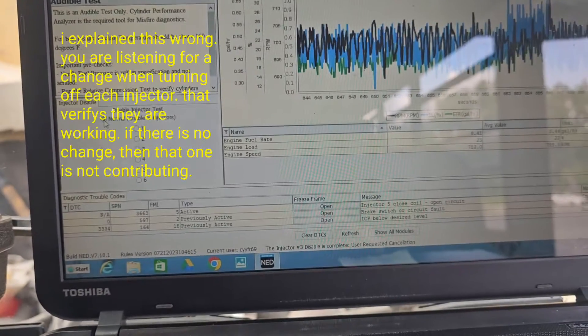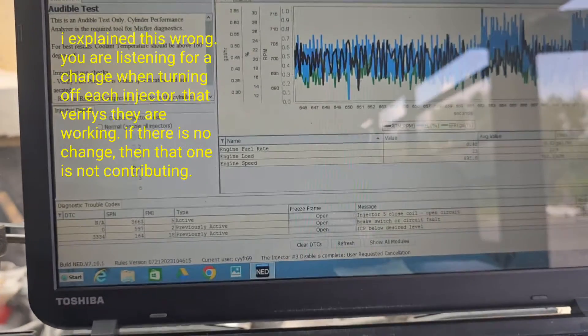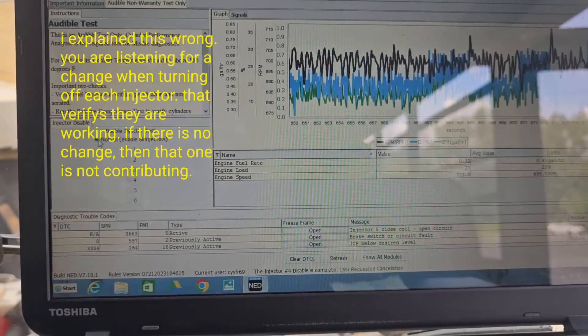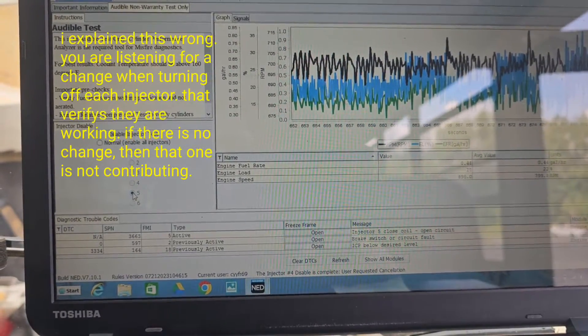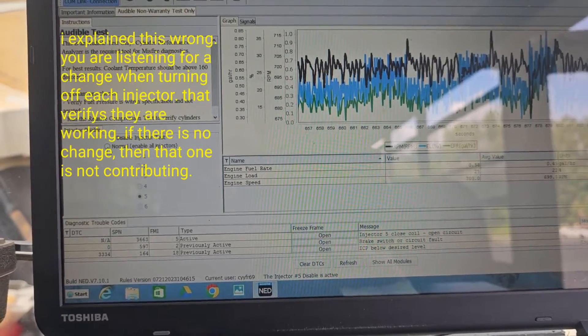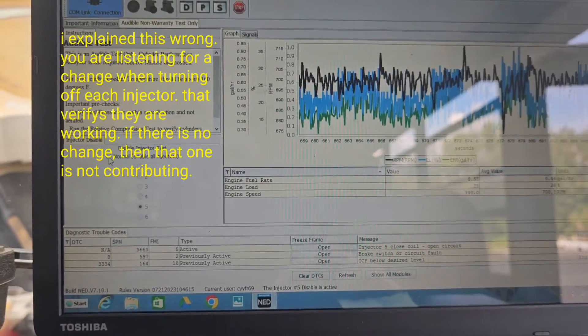We have a change there, and we've got a code for cylinder 5, so that's probably going to be the problem one. Cylinder 5 does show a bit of a change as well.